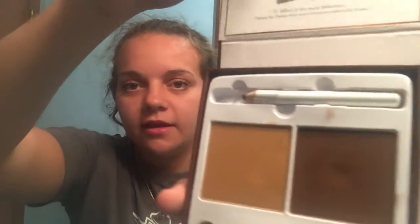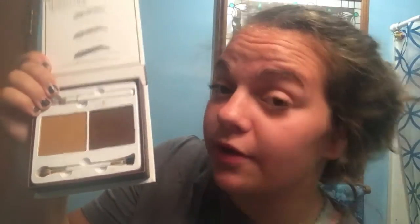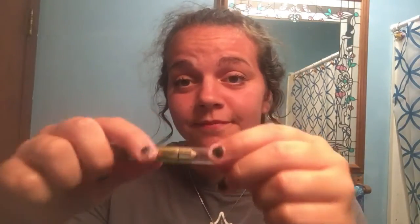I got this eyebrow kit — it's Cherry Tree. You get this cool little pencil up here, I've used it you can tell, and then you get these two little colors here. I mainly use the darker ones because I have really dark eyebrows. You also get this little brush down here and this little brushy part — it's like an eyebrow thing. And then this little pencil that's down to a nubbin but I use that.